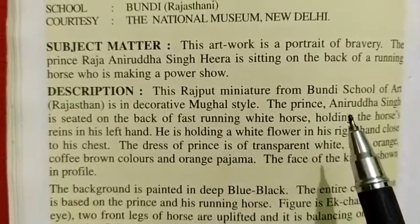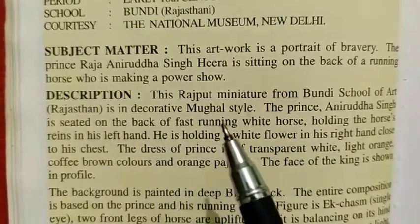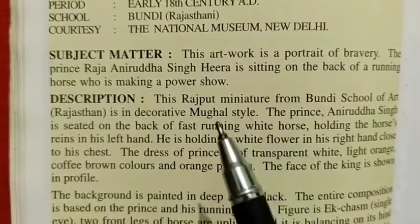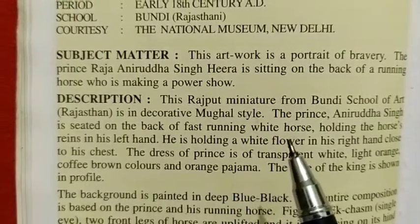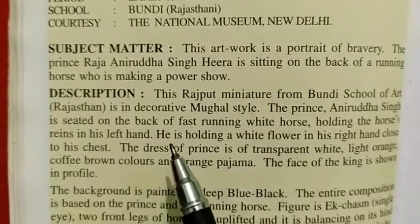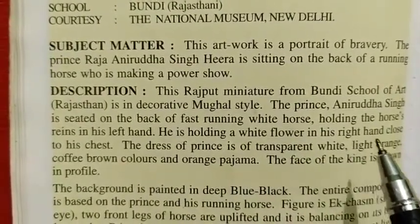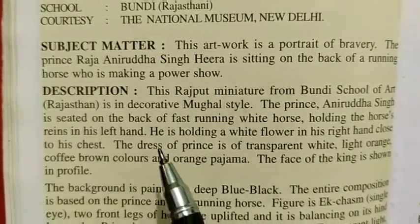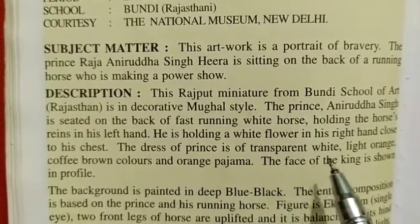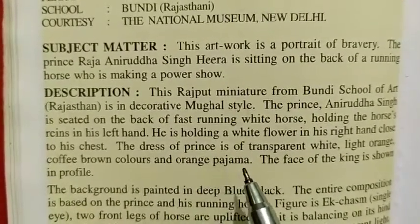The Prince Raja Niruddha Singh Hira is sitting on the back of a fast running white horse. He is holding a white flower in his right hand, close to his chest. The dress of the Prince is of transparent white, light orange, coffee brown colors, and orange pajama.